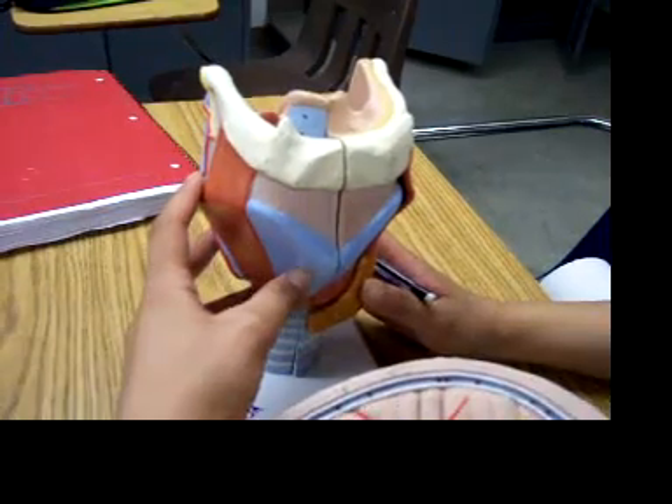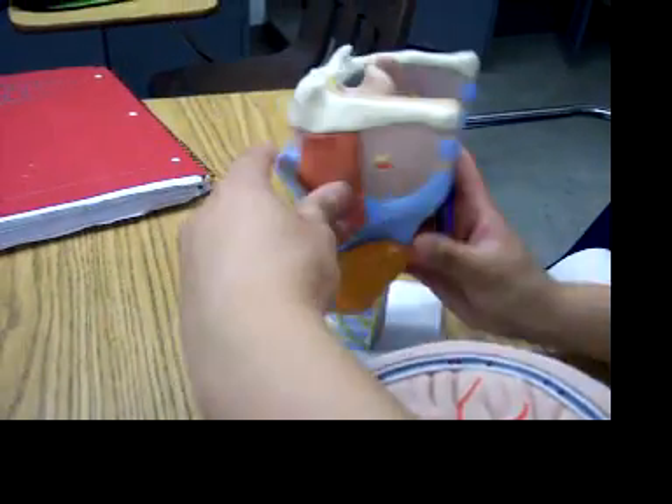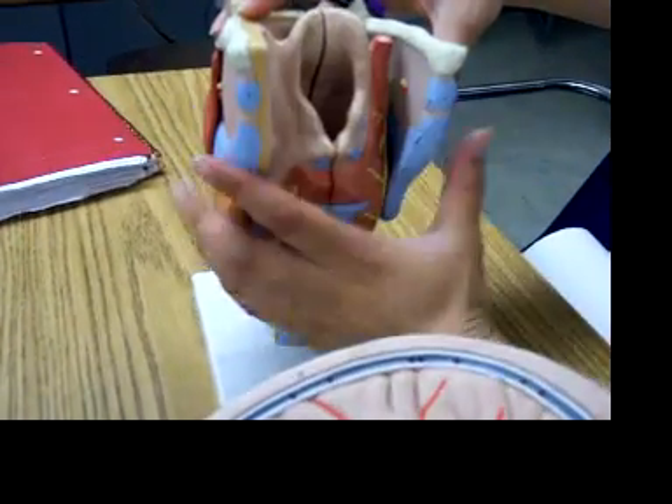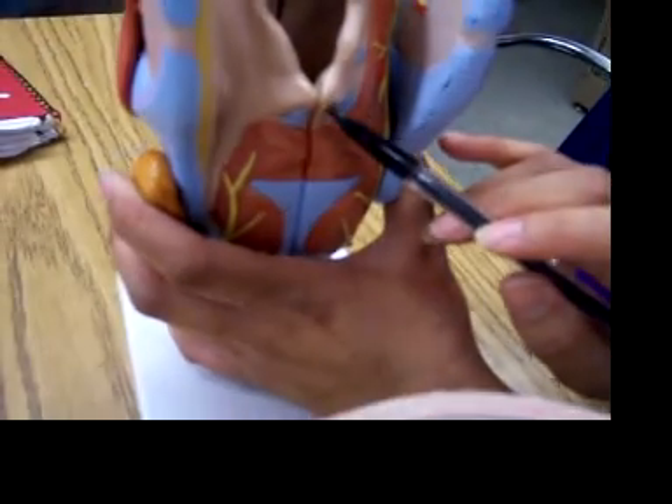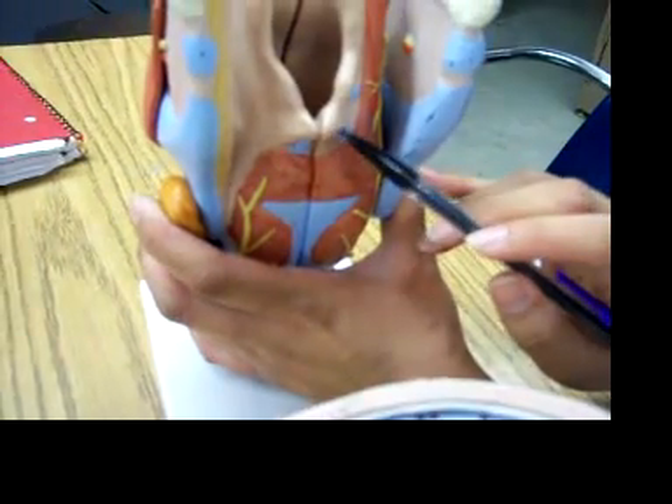The arytenoid cartilage is in the back, and it would be this. And the tip of it leads to the corniculate cartilage, which you can't see on here.